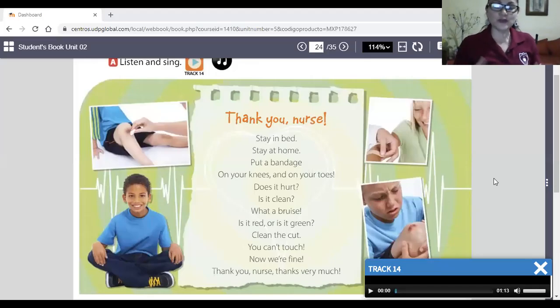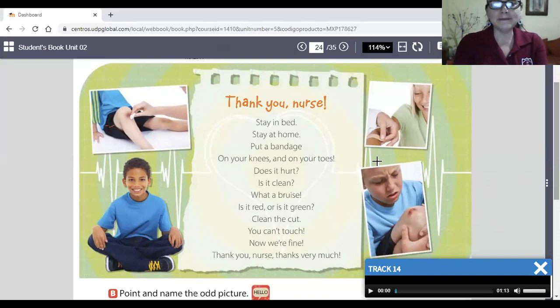Hello guys, how are you today? Today we're going to work in the smarty book. Please open your smarty book on page number 24. What are we going to do here? We're going to listen to a song, and we're going to try to listen and look at the pictures about this song. Listen carefully, pay attention please.